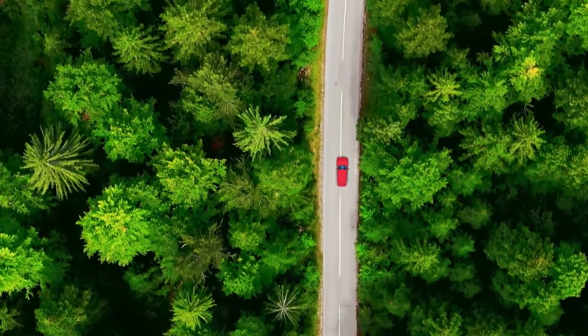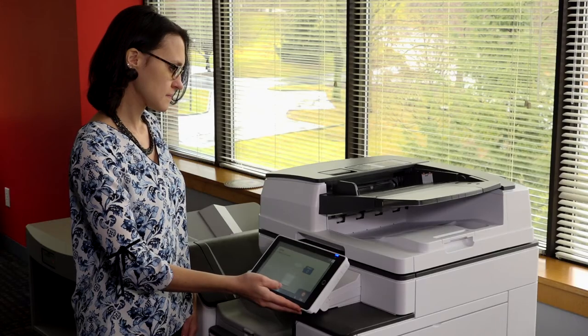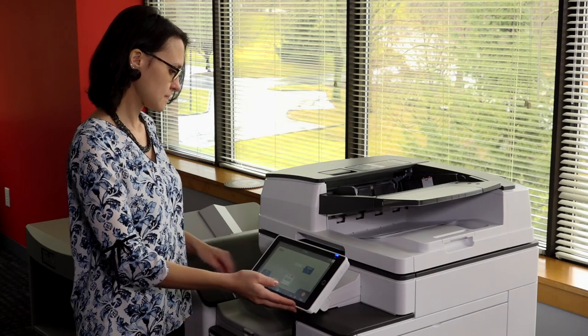Smart Integration Connectors takes your business further. Our easy-to-use workflow apps connect your MFP and smart device to popular third-party cloud services so that important information becomes instantly accessible and ready to use and share.